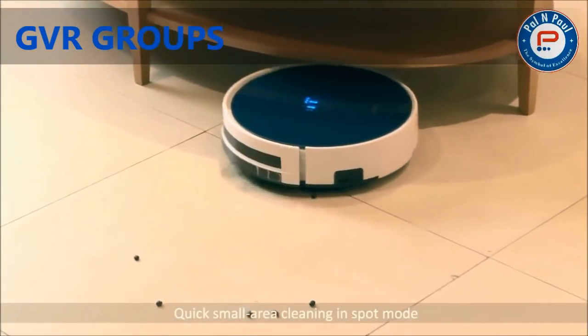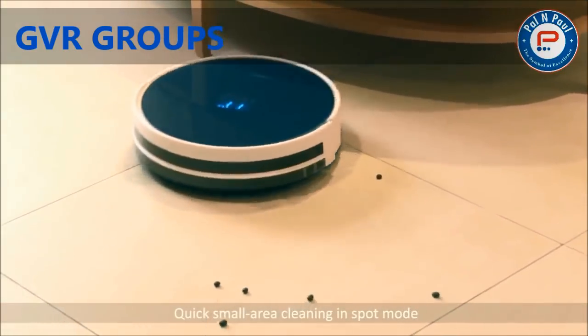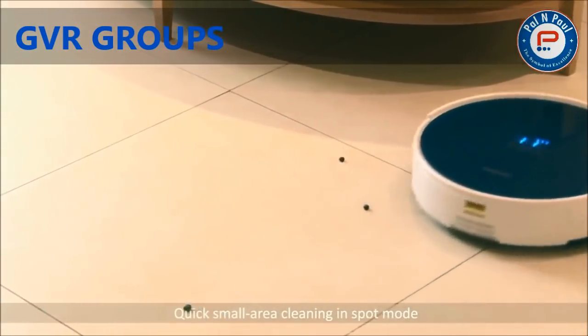When dirt and dust are built up in a small area, a simple tap on the spot cleaning menu will start a 30-second spiral cleaning and return you a spotless floor.